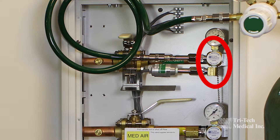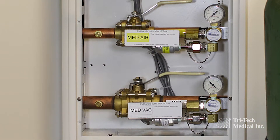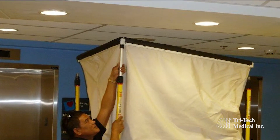The dual-port Easy Backfeed gives you the ability to locate your area alarm sensors in the easily accessible zone valve box, eliminating the need to open the ceiling to search for them when replacement or testing is required.